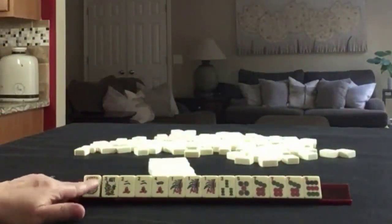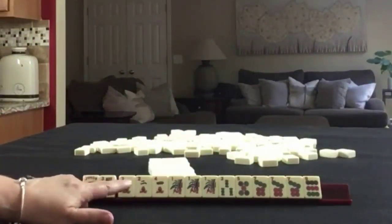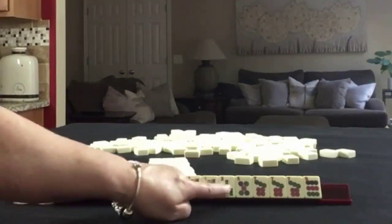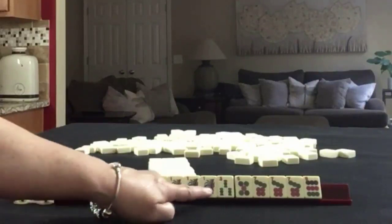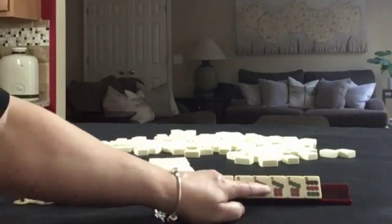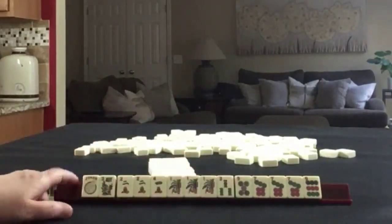We have a joker and a flower. Then we have two fours in cracks with a pair of twos. We have one three in bands with a pong of ones. In dots, we have five, seven, nine with a pong of sevens. One, two, and seven are the multiples.